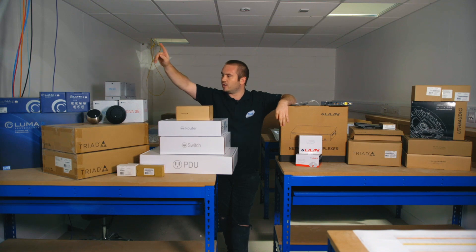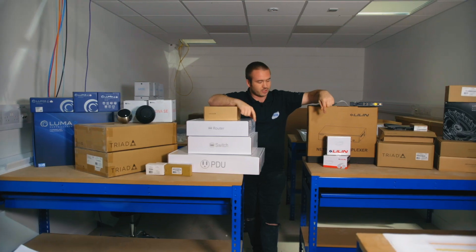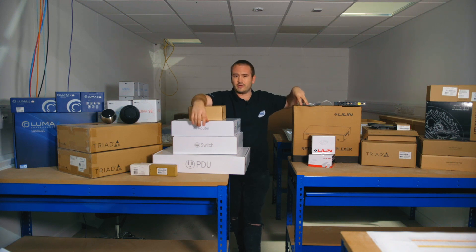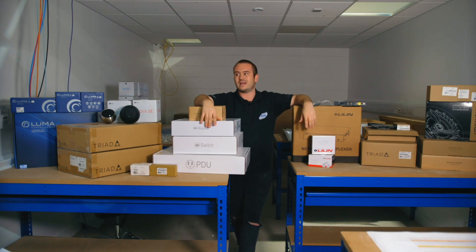For CCTV, because I want to give you experience on a couple of different systems, we have both a Luma CCTV system and a Lilian CCTV system. Lilian is an integration partner of Control 4, and Luma is owned by Control 4, so we've got both. You've got a Lilian NVR going in the rack and a Luma NVR going in the rack — both will be connected up to the TV.